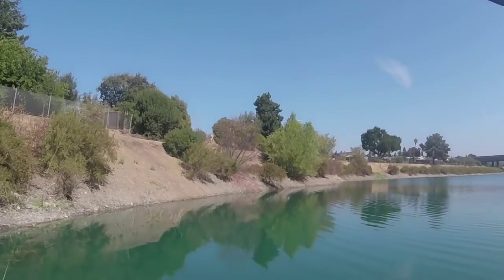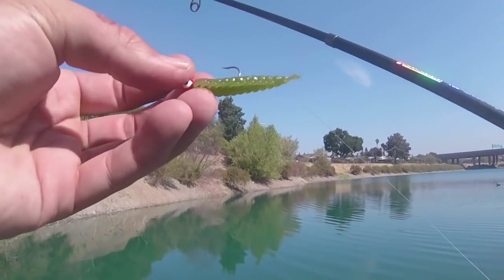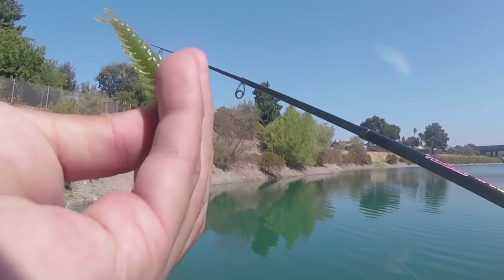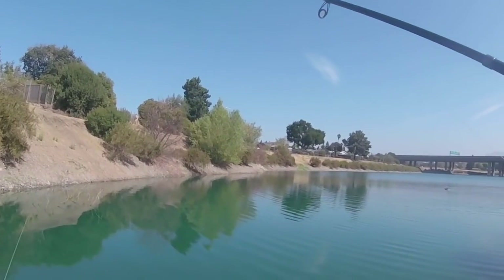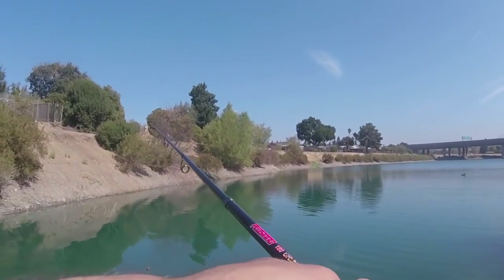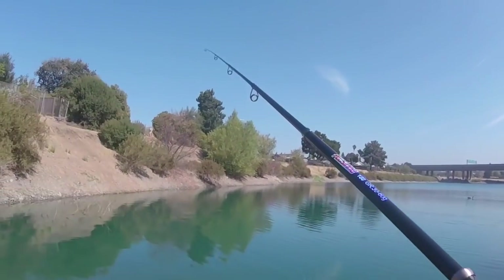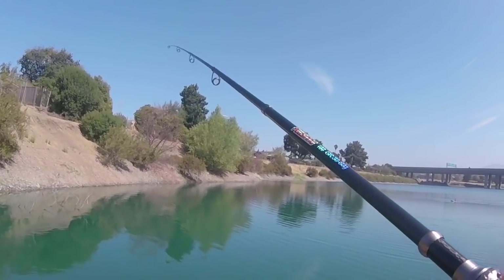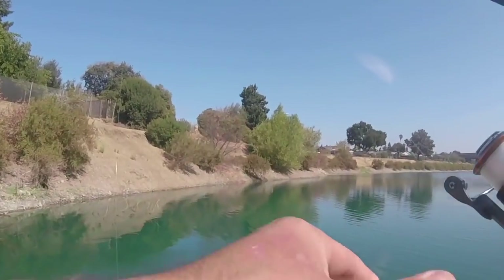I'm going to show you a couple of different ways to catch them, but this first one is just six pound test, no weight, straight to this jig head with a little tiny grub on there. Really any color or shape or size will work as long as it fits on that jig head. We're just gonna cast this out along the bank and jig it a little bit, give it a little bit of movement. It's just a little piece of plastic so you don't want to let it sit out there — if you let it drag on the bottom it's likely to snag, so keep it up off the bottom and give it a little jerk.